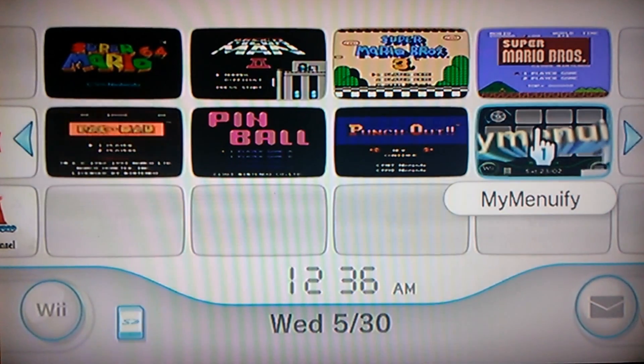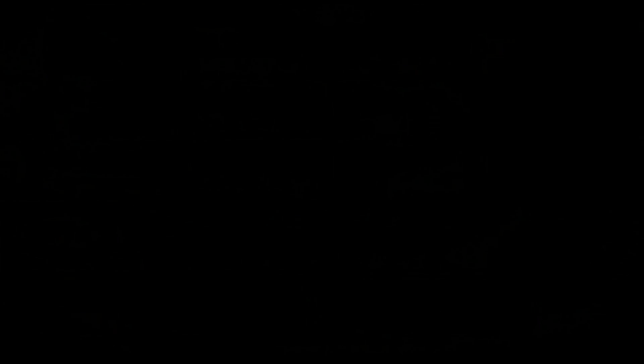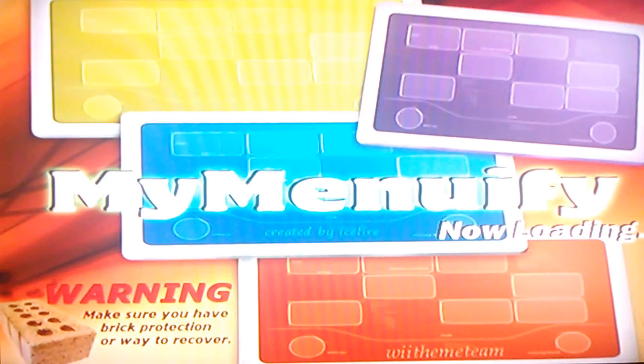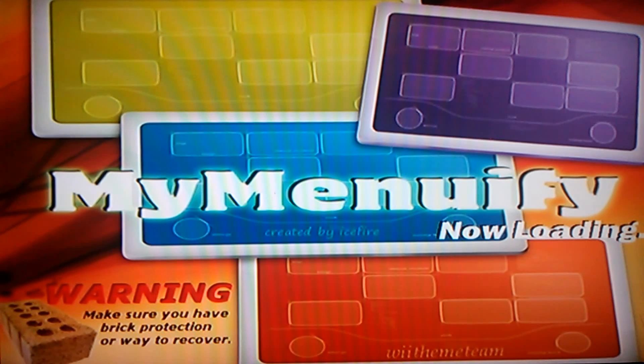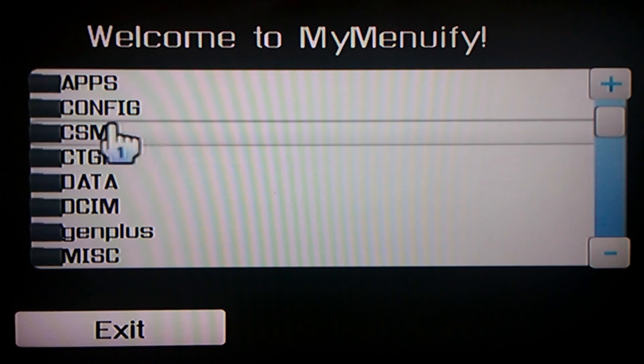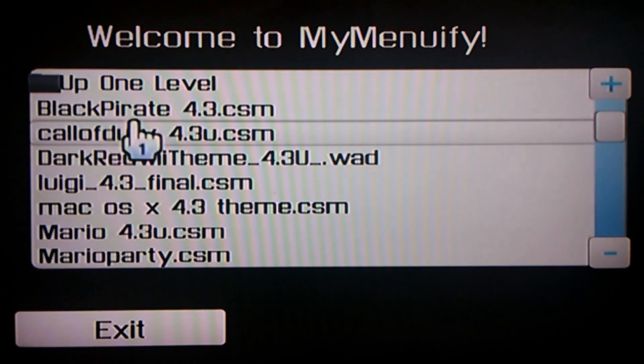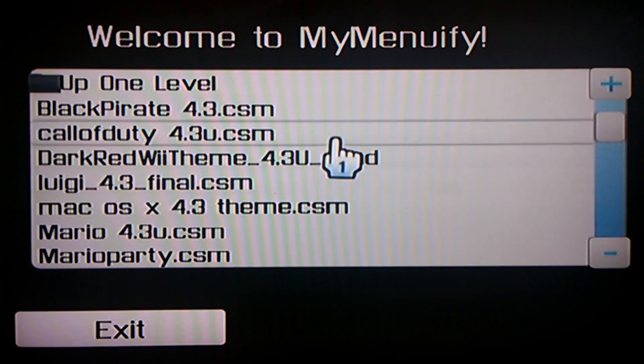First let's do MyMenuify to show you that it works. And there you go — no more black screen. Make sure you have a CSM folder if you want to install some Wii backgrounds.